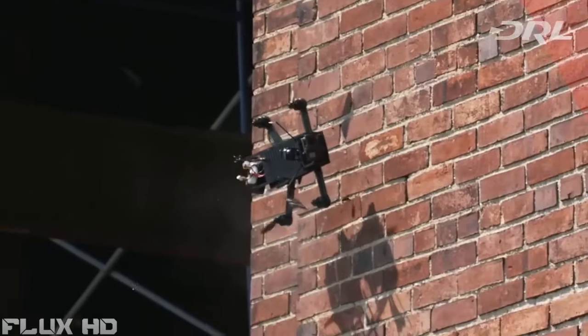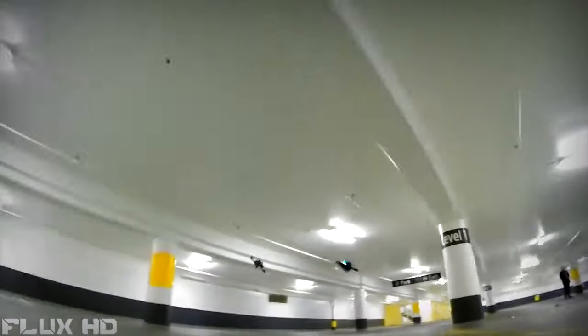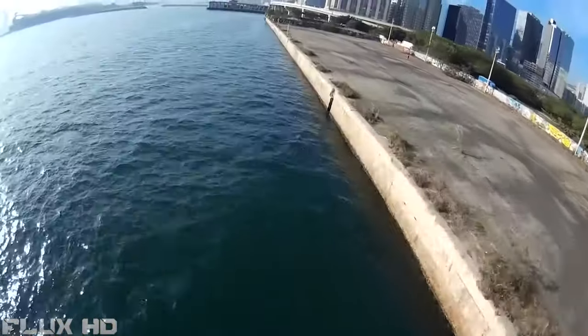Those drones are too expensive or flimsy to enjoy to their full potential. The Atom is reliable, resilient, safe, and affordable. Crash it over and over and over again. Its lightweight carbon fiber construction makes it the most durable racing drone on the planet.